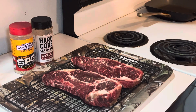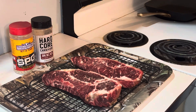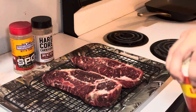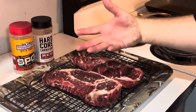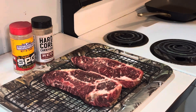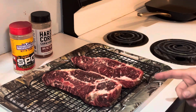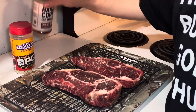Our steaks have been dry brining overnight in the fridge — a 24-hour dry brine. What that means is I just take a salt, like sea salt or kosher salt. Last night I used sea salt, covered both sides. What that does is the salt penetrates the meat and pulls the moisture out, making it super super tender. These are prime, but it just gives it another flavor.